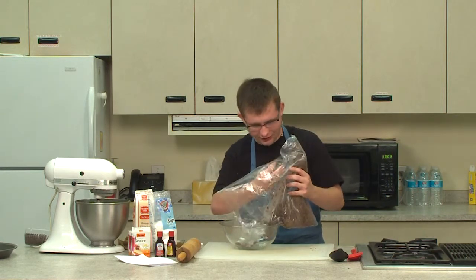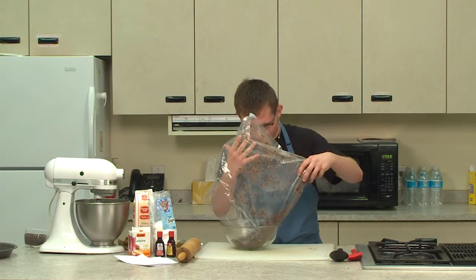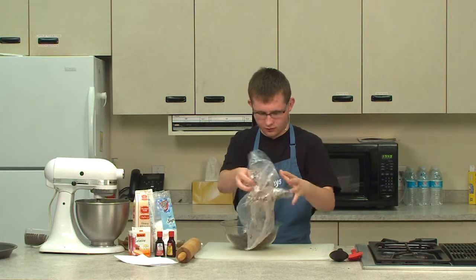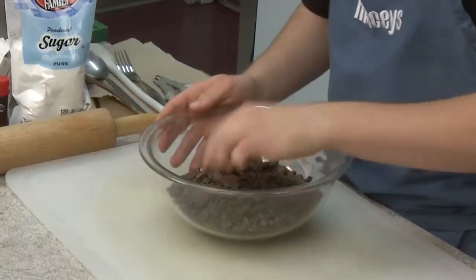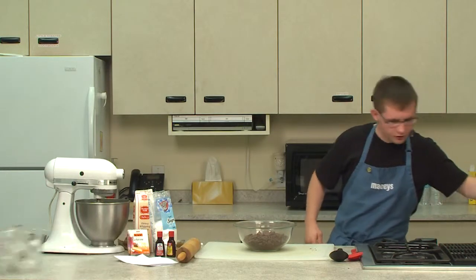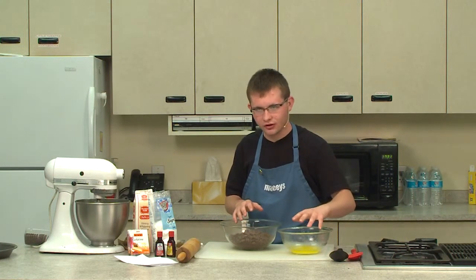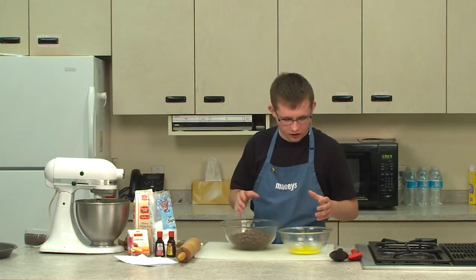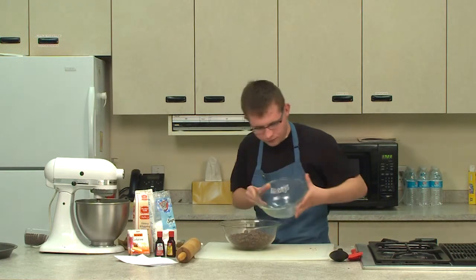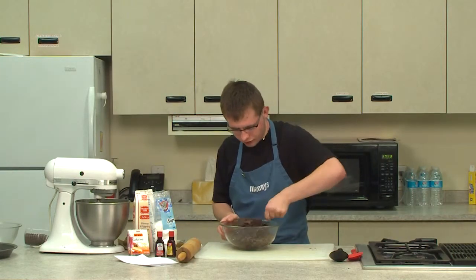Pick it up and make sure you have it in chunks. There are still a couple of big chunks, so we're going to smash those out. Here are our cookies — we still have a couple big chunks, nothing too big to worry about. What we want to do is add some melted butter. For this you want a full stick of butter to melt. It depends on the quantity you're doing, so we just melted down the full stick. I'm going to take it and pour it in here, then take a little bowl and put it off to the side. We're going to take our fork and mix this around.